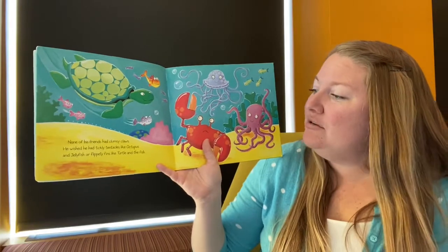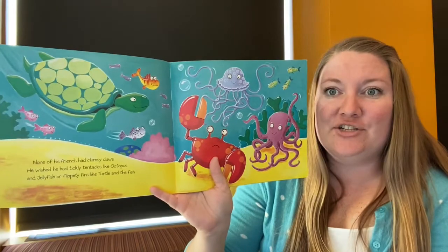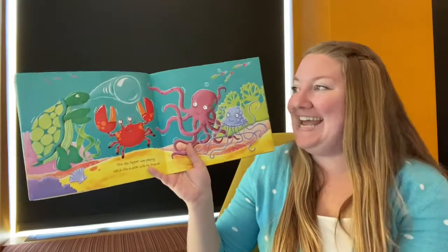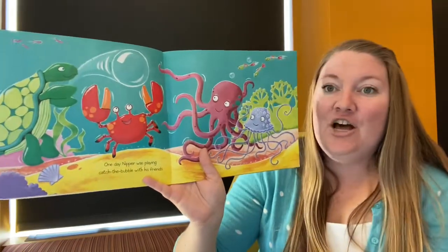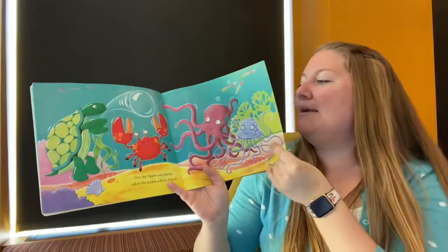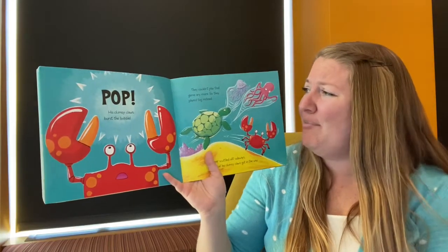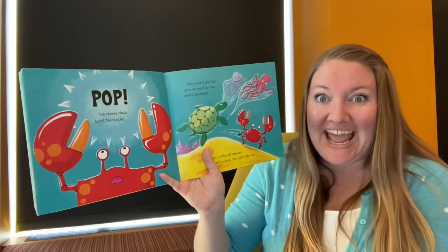Good job! And jellyfish — or flippity fins like turtle and the fish. Those are pretty cool too. One day Nipper was playing catch the bubble with his friends. Do you see the bubble? There it is. What a fun game — catch that bubble! Oh, his clumsy claws burst the bubble. They couldn't play that game anymore, so they played tag instead.